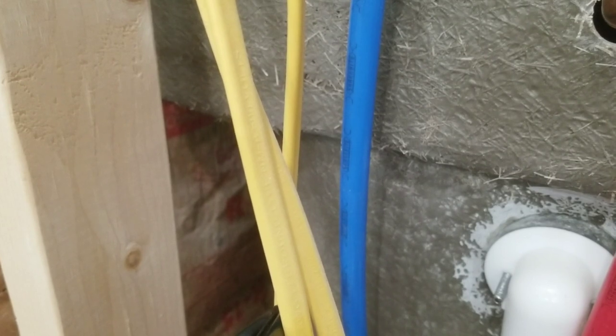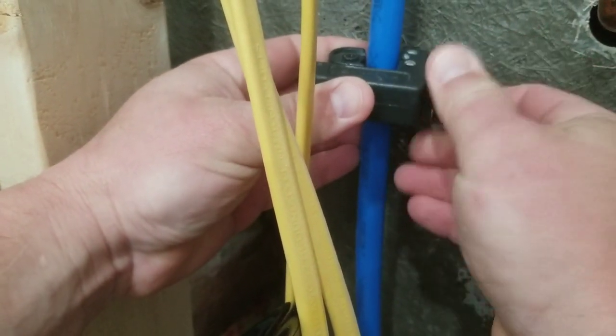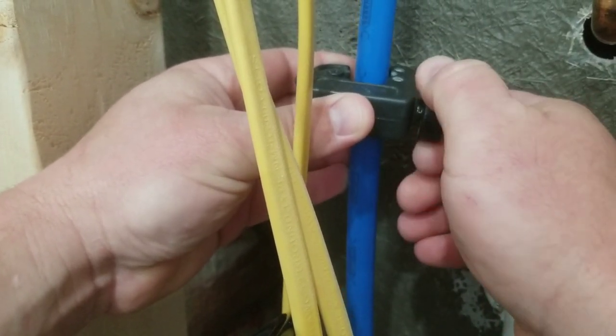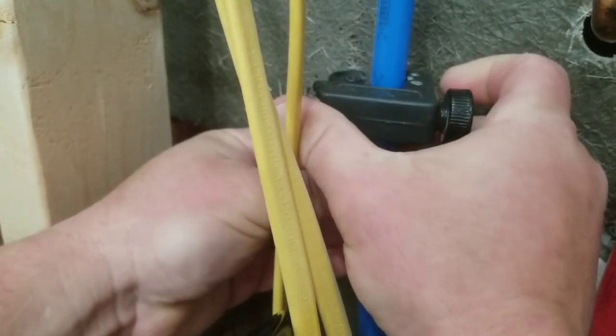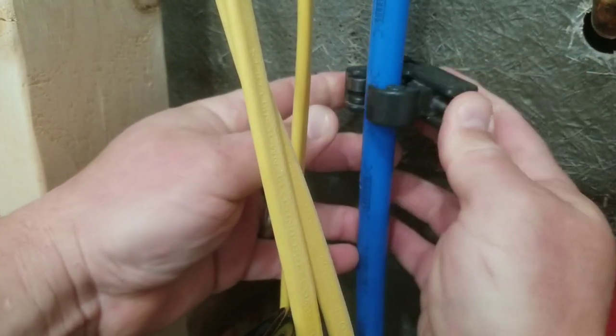The first thing you want to do is shut your water supply line off to the house so you don't make a big mess. They make a PEX tubing cutter that looks like a pair of pruning shears, but I don't have one — I have a normal tubing cutter for copper pipe.